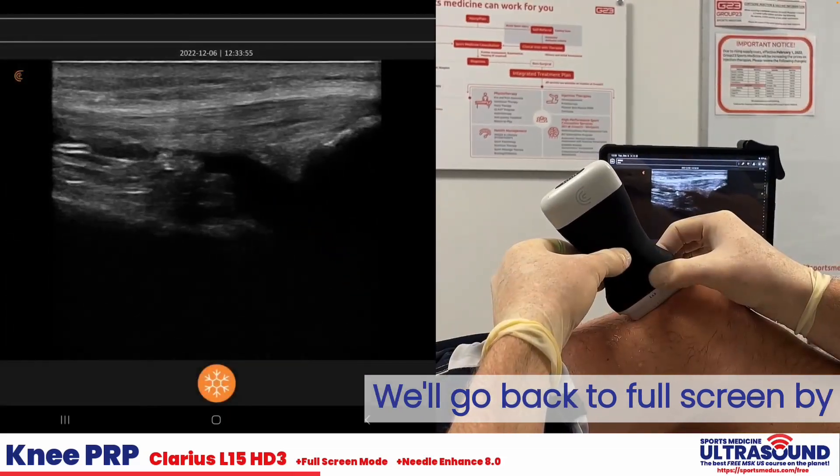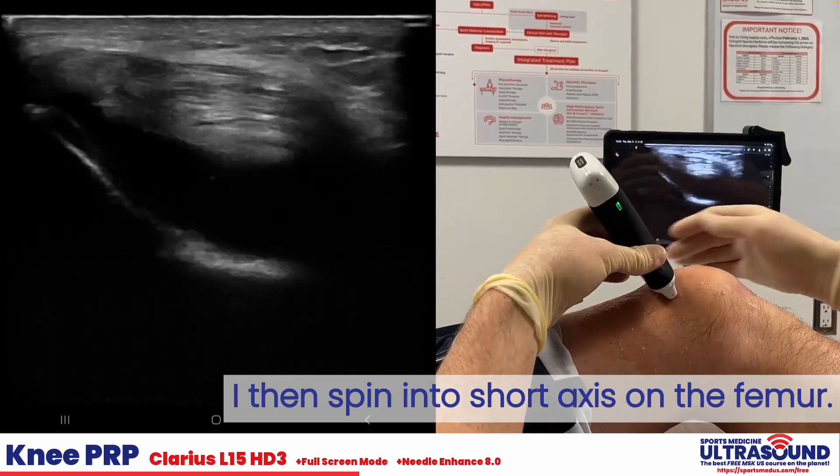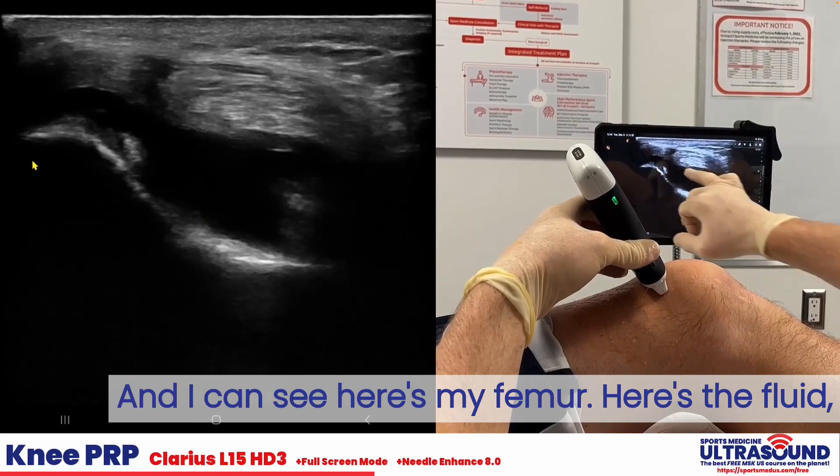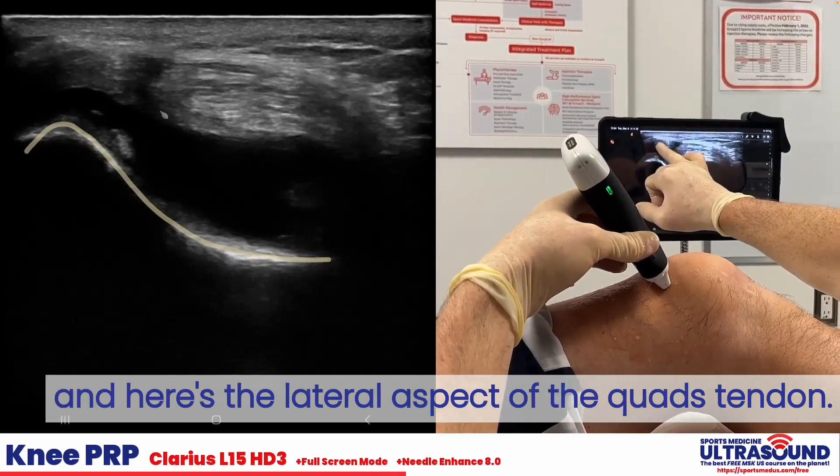We'll go back to full screen by double-clicking the top button — that's how I set up my preferences. I then spin into short axis on the femur, and I can see here's my femur, there's the fluid, and here's the lateral aspect of the quad tendon.